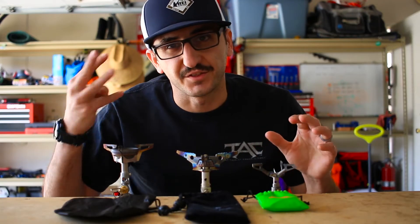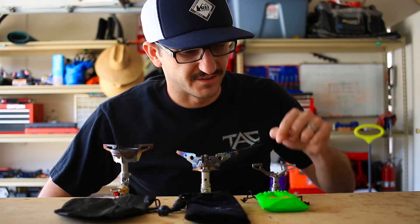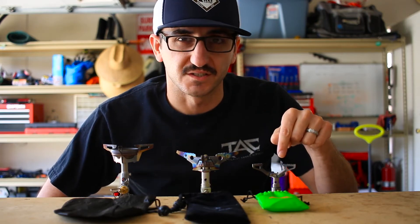This is going to be a three-part video series where I take a look at each of these stoves individually. Let's go ahead and start with the BRS 3000T.